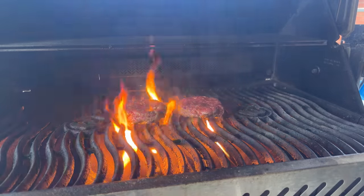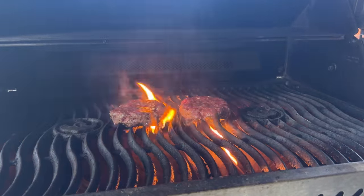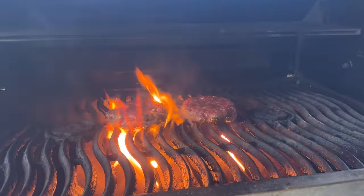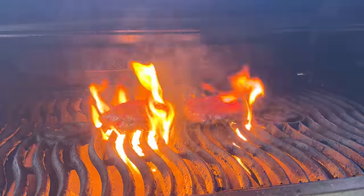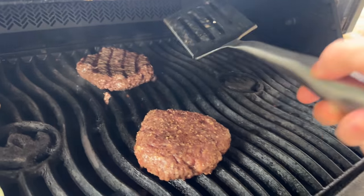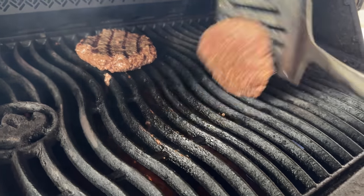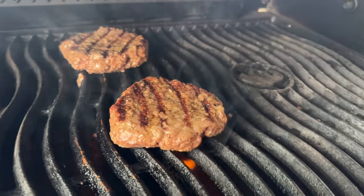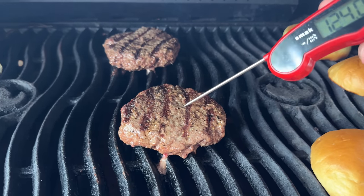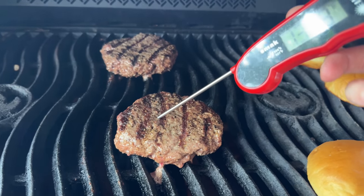Make sure the temperature doesn't get too high, or this might happen — then you have to call the fire department and tell them an intruder broke into your yard and started grilling, to avoid embarrassment, which is more embarrassing because then you're admitting you don't even know karate. I'm starting with 4 minutes each side and then we'll just see. Do use a timer because mental grilling time is nothing like real universe time. I'm using my thermometer to make sure it's cooked to a perfect 160 degrees, he said for liability purposes.